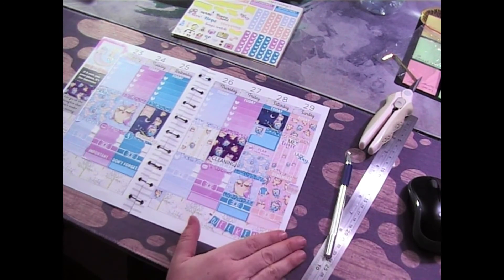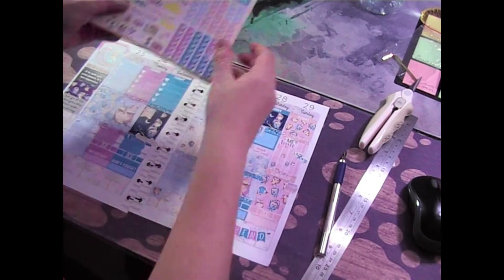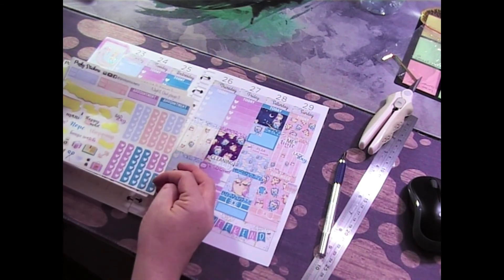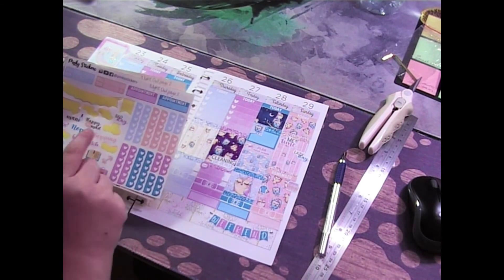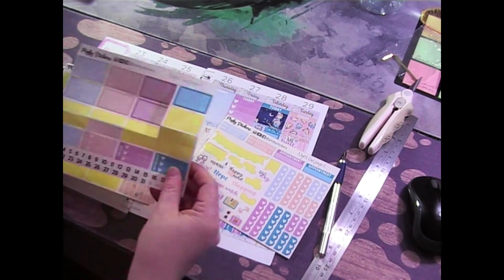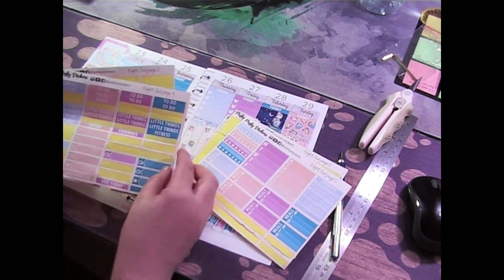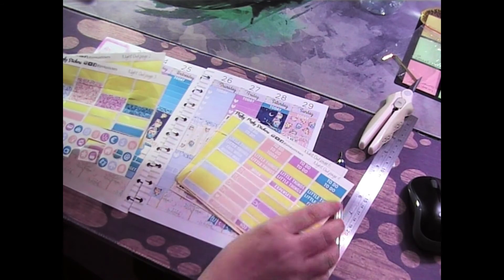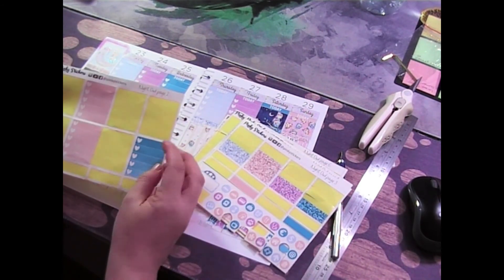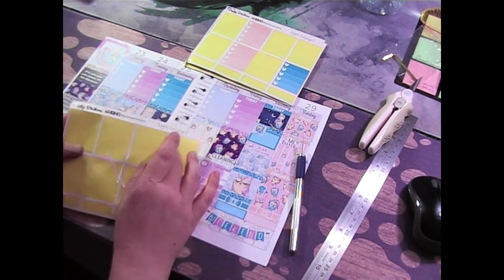So this is the spread for next week! I was talking to myself for about two minutes — not too bad. Looking at the stickers I have left: some checklists, scripts, icons, half boxes, detailed checklists, washi, habit trackers, more headers, more checklist items, glitter headers, more icons, and more checklists. The only sheet I fully finished was the first one with the full boxes.